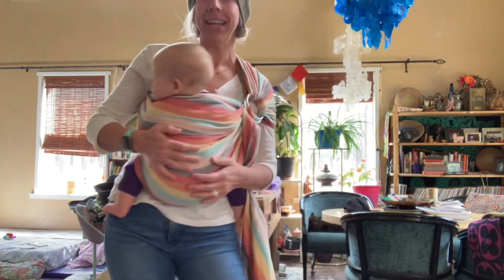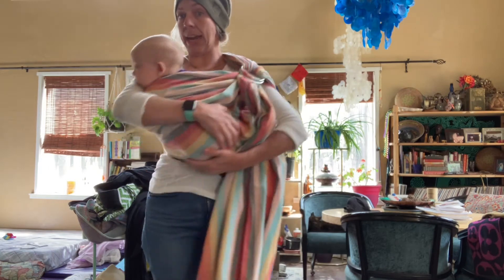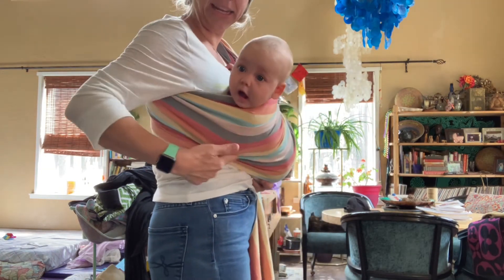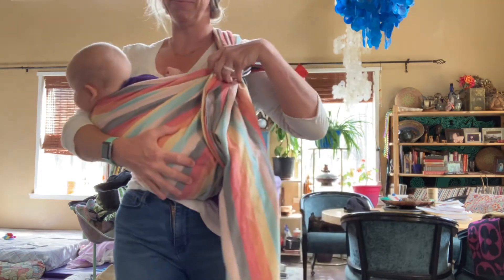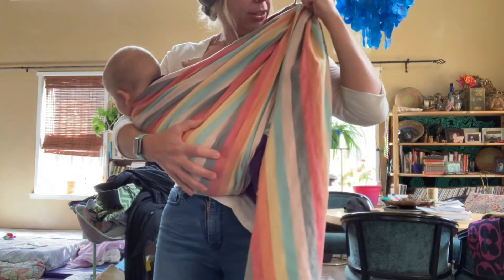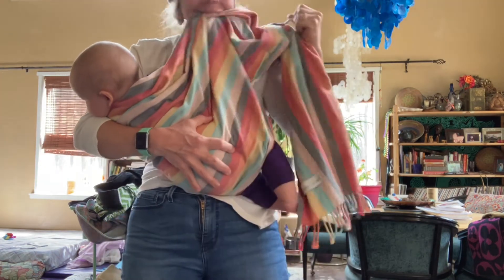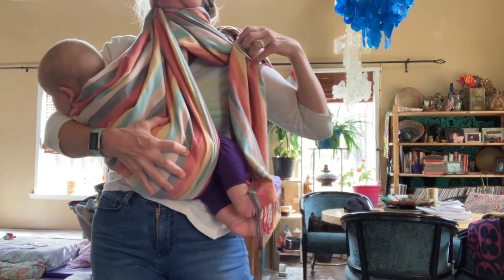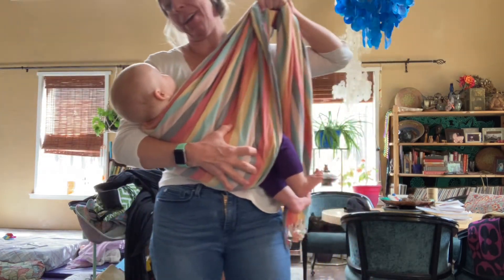There's the ring sling. This one is also great for going to sleep. When she goes to sleep and I need to lay her down, I will lay her down like this — she's still tight in the sling and still held. And then I'll take it off just like this while I'm laying next to her.